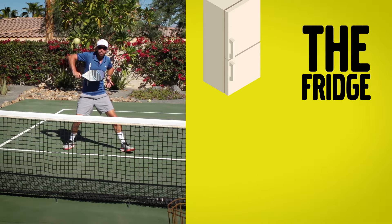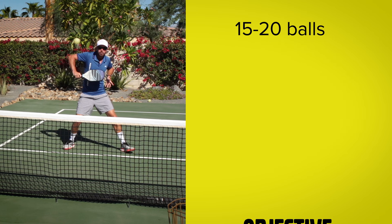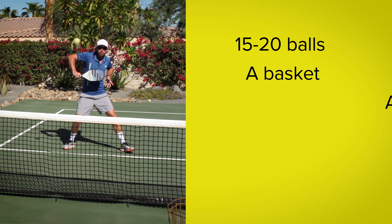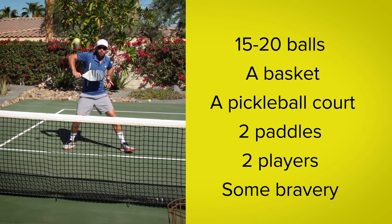So today we're going to look at a fourth option by introducing a drill called the Fridge and the Toaster. Your objective is to improve your ability to play effective block volleys and reset the point. You'll need 15 to 20 balls, a basket, a pickleball court, two paddles, two players, and some bravery.